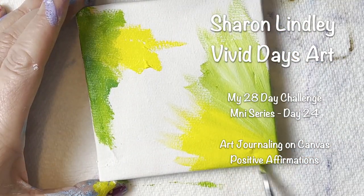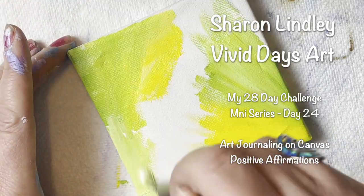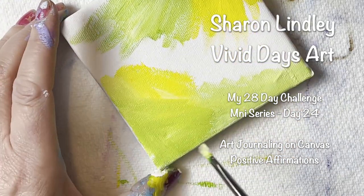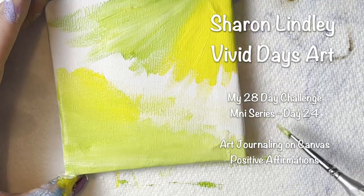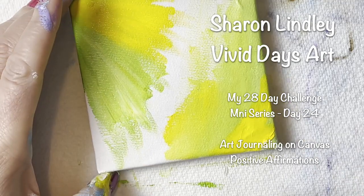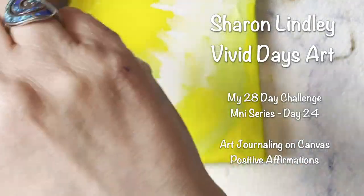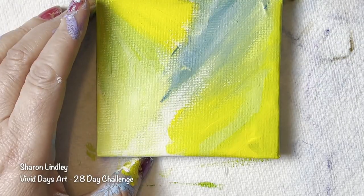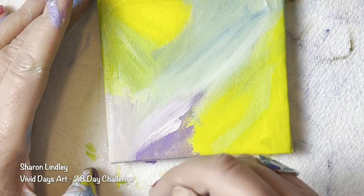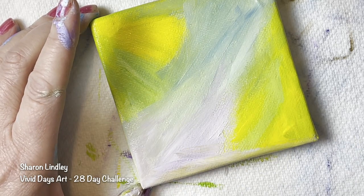Welcome back to Sharon from Vivid Days Art. You are watching one of my mini series 28 day challenge. This is day four of 24 and I am getting tired and tired and I'm getting less and less time to create, edit and upload. But the celebration is it is 11:30pm on Wednesday the 23rd. So this will be finished and uploaded before I go to sleep tonight, which means you get to watch it. I get to go to work and when I get home, I have two hours to create another piece ready for the next day. But I believe I can do it.